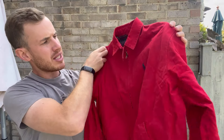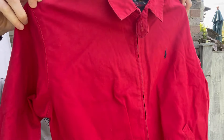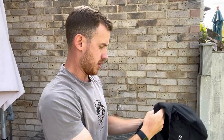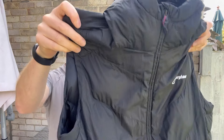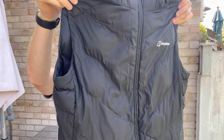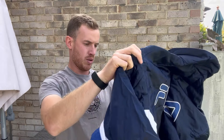A Polo Ralph Lauren size medium — I'd say is that a women's medium or a kids medium? Need to look into that, but a nice little bright red Harrison jacket. Next up we've got a Berghaus gilet, Hydra Down 600. You guys can count up the number of pieces you find in here. Oh my goodness, this is my favorite coming up!